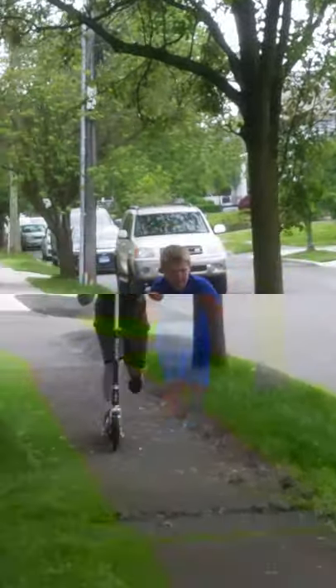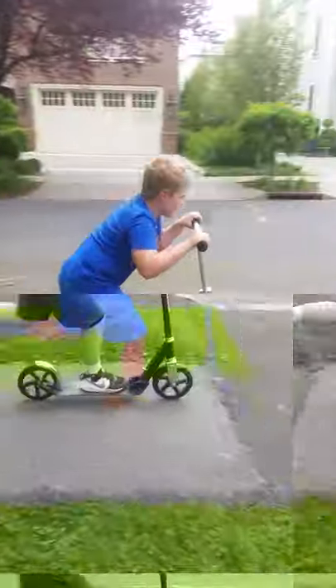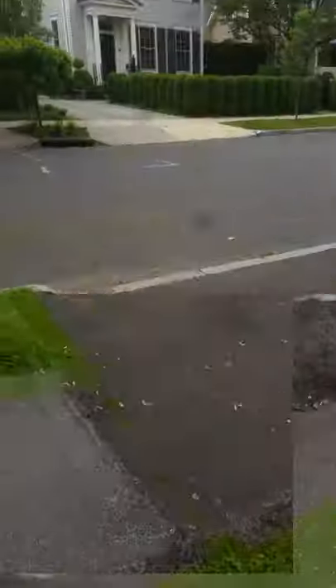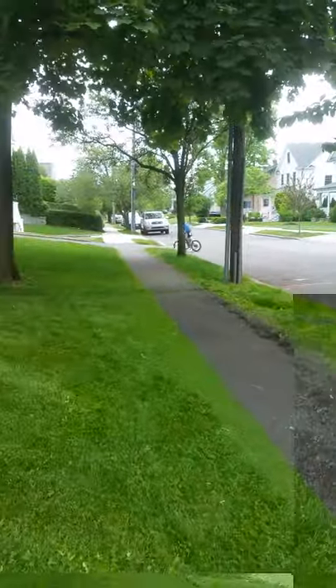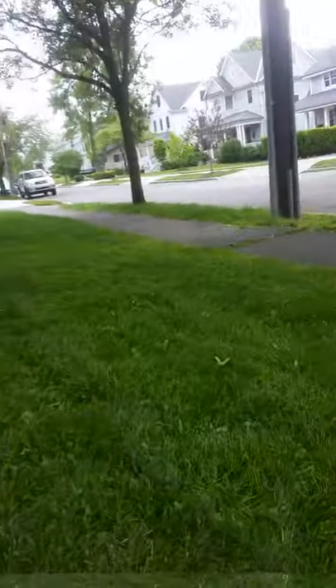I'm gonna try to get this video to at least 10 minutes, so let's see if he can do it again. Go again — he's going again, coming in. He did it! Now Milo's gonna do it too — he's turning around. He just did a wheelie and turned around, that was pretty cool.